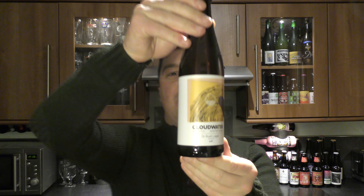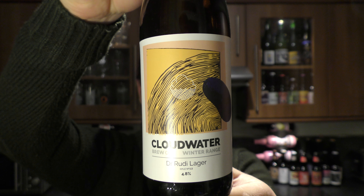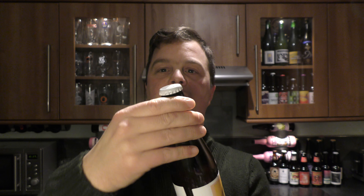It's Beer at O'Clock on Real Old Craft Beer. Today we've got a beer from Cloudwater Brewery — it's a bottle of the Dr Rudy Lager, coming in at 4.8% ABV, part of the winter range. There's a look at the bottle cap.